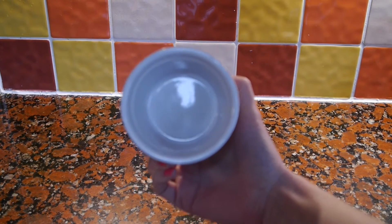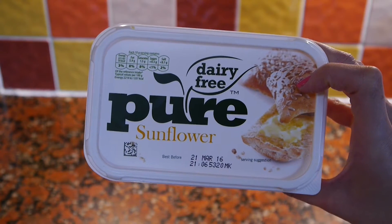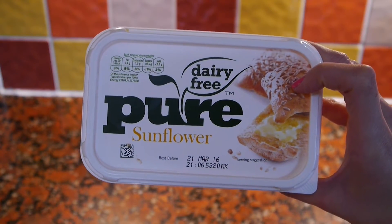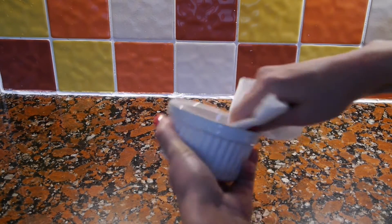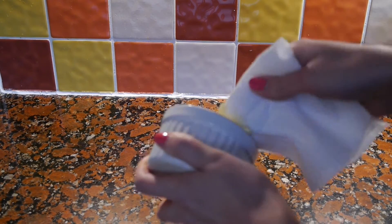I'm going to grab a little ramekin like this and grease it with a little bit of vegan butter, or you could use coconut oil as well, just greasing up the insides of the ramekin so the cookie doesn't stick too much.